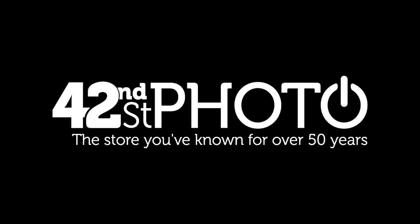This video has been made available thanks to 42nd Street Photo. Celebrating over 50 years of service in the photography and video industry, check out our full line of products at 42photo.com.